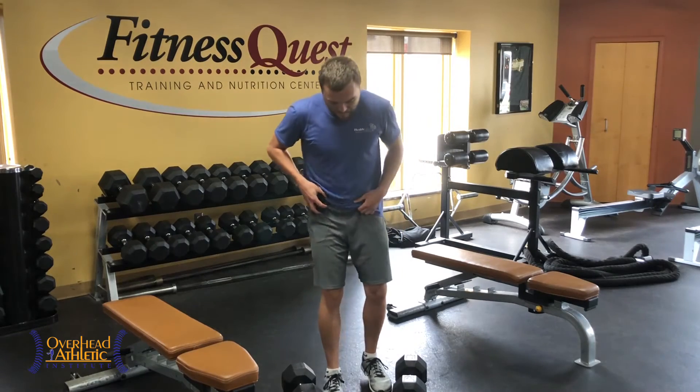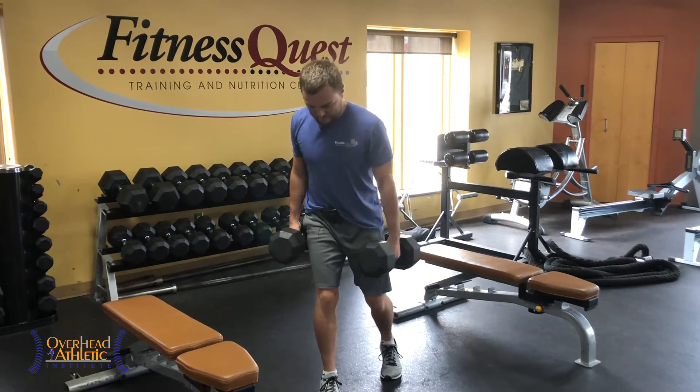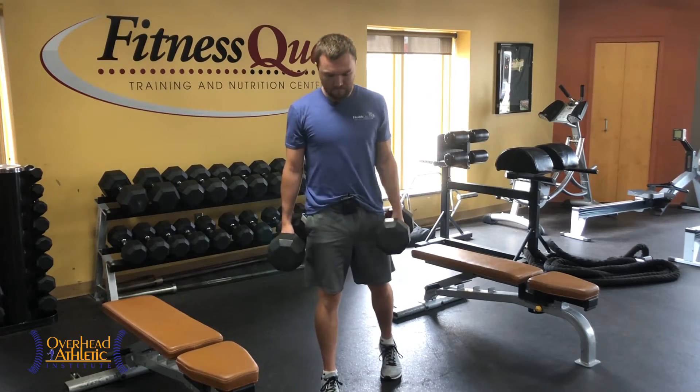Let me show you the other leg. Nice little split stance — rotate in, power out.